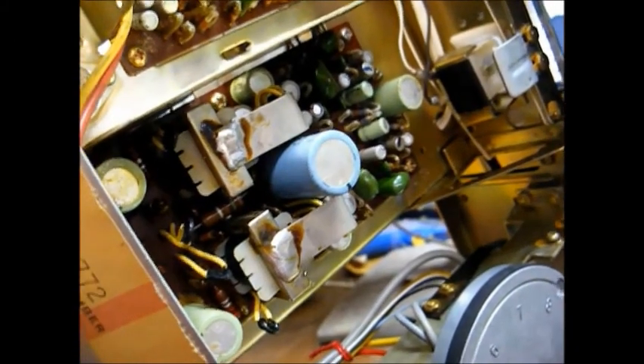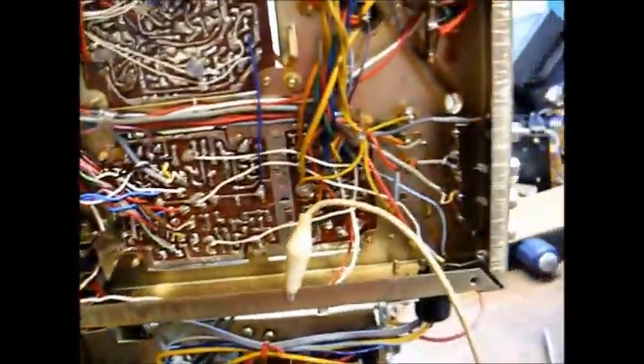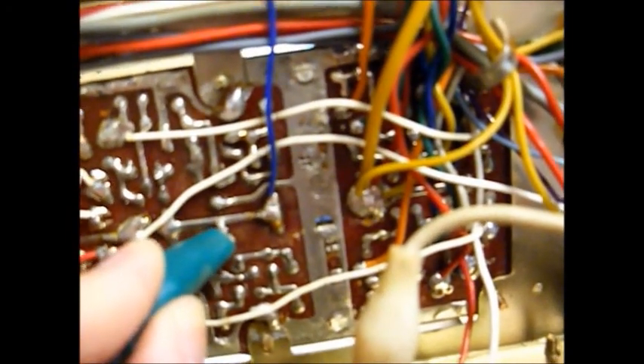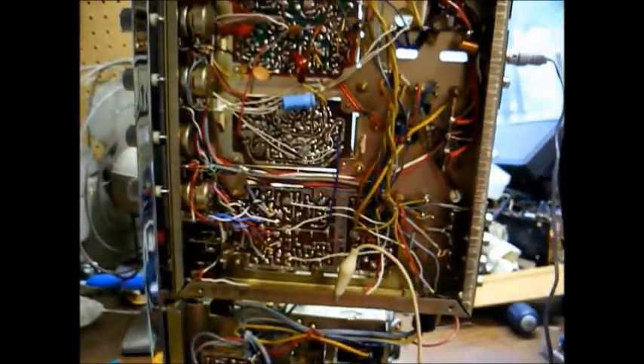I've located the problem. This big blue capacitor right here is the culprit. I'll demonstrate — you hear the hum. Here's my test capacitor. Hum goes away. So I will take my soldering iron, desolder this old part, and put in another one.